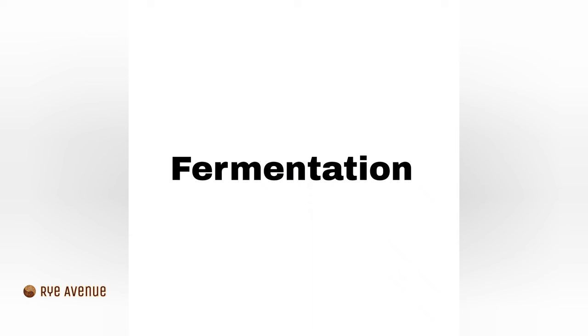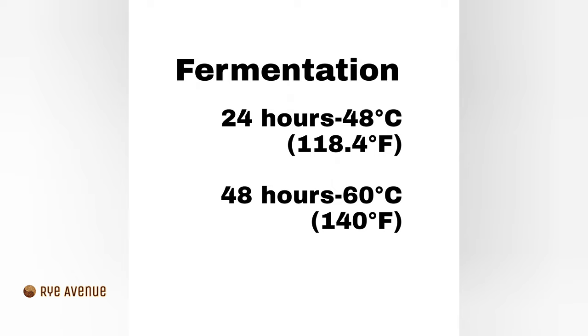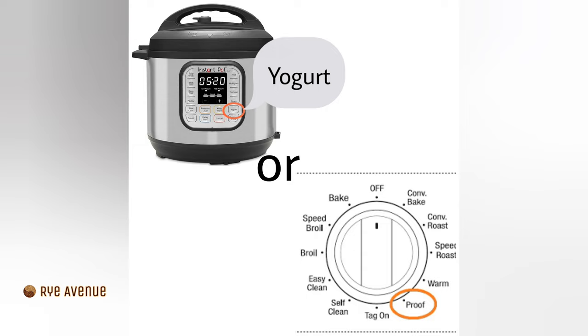Our second task is fermentation. We are going to ferment our sprouted rye for 24 hours at a temperature of 48 Celsius and 48 hours at a temperature of 60 Celsius. If you have a multi-cooker, use the yogurt feature. If you have a stove with a proof feature, cover your tray with foil, place it in the oven and set your temperature.